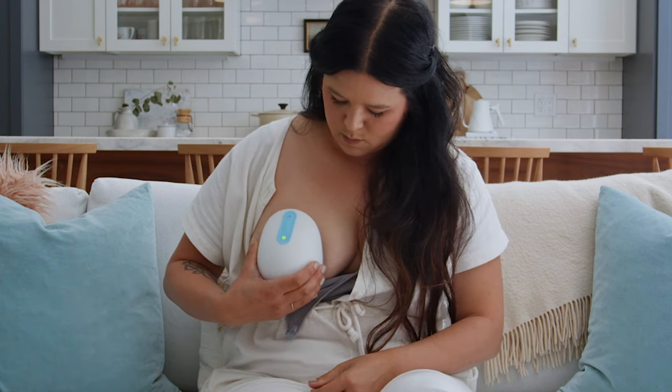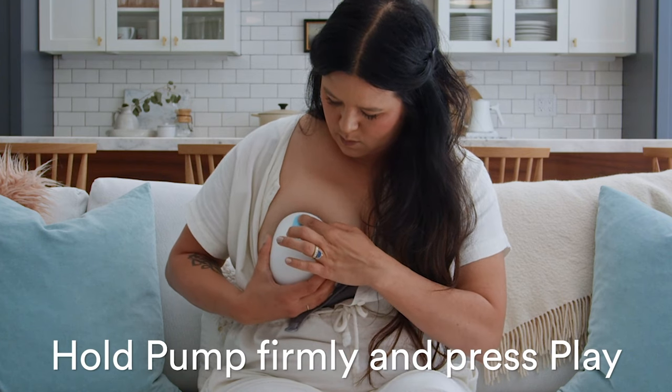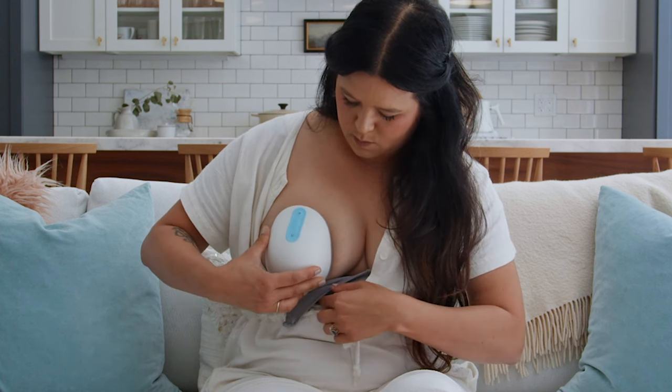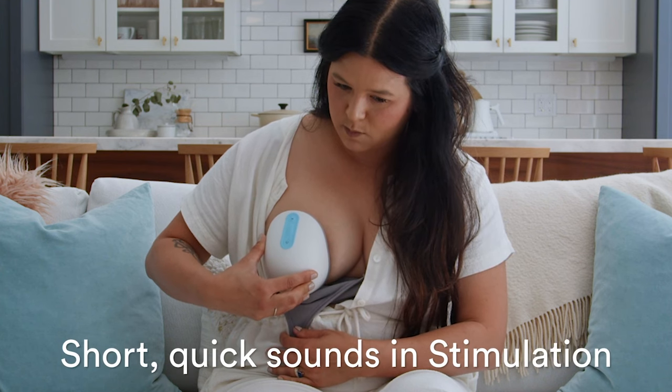When the pump is connected, hold the pump firmly to your breast and press play. When Willow is latching, you'll hear gulping sounds. Then Willow transitions to stimulation phase. You'll hear short, quick sounds like this.